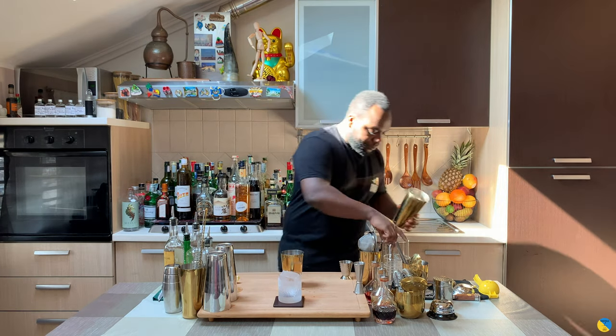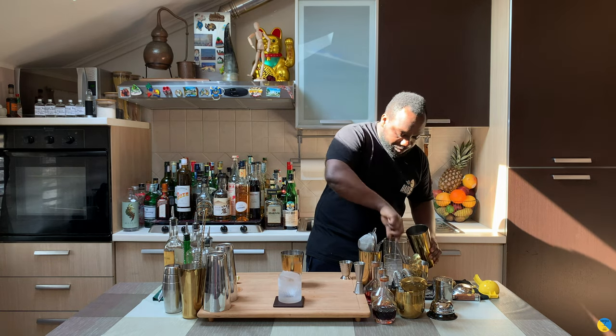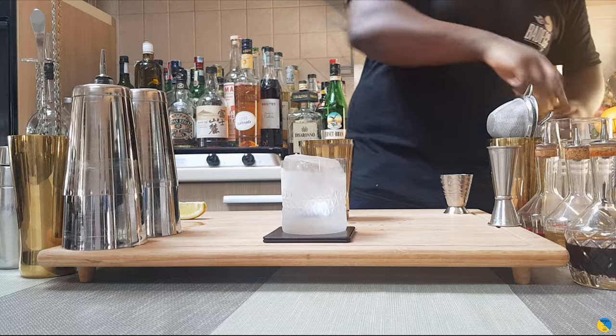For this drink it's gonna be a hard shake. And guys, just before I start — like, subscribe and comment on my videos. Thank you very much, let's go!